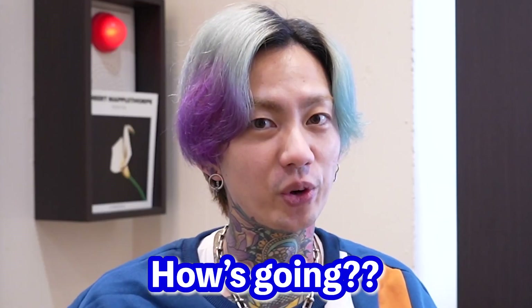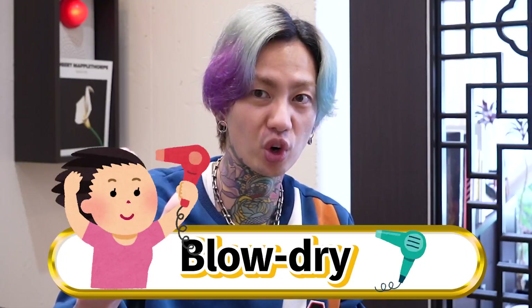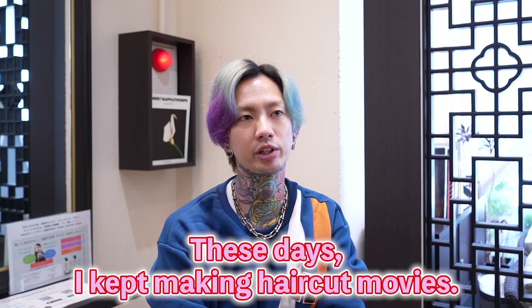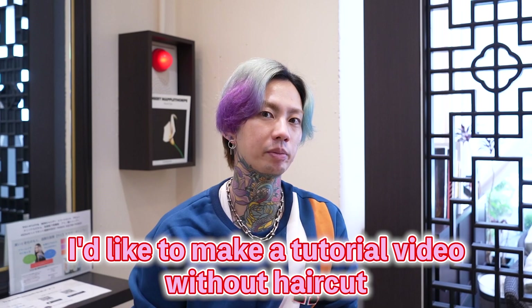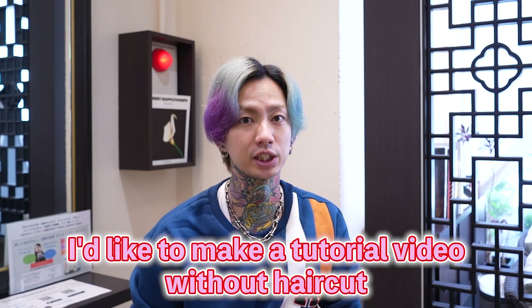Hi guys, I'm Yuki Jeffers, hairdresser. How's it going? Today's topic is blow-dry. These days I kept making haircut movies, but sometimes I feel like I'd like to make tutorial videos without haircut.